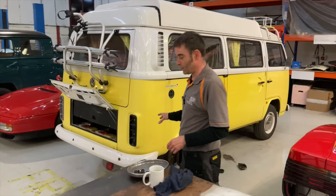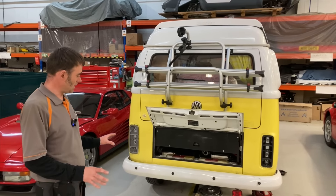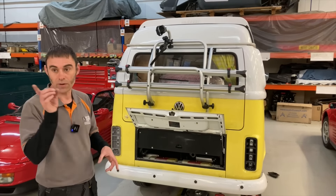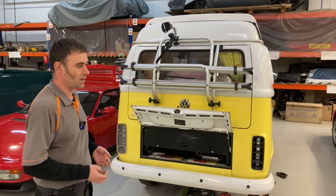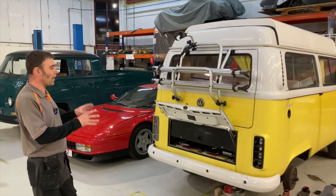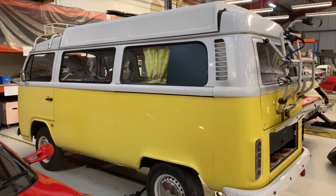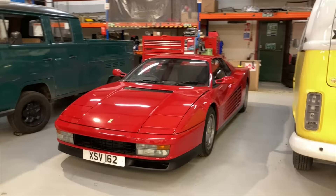We've got a lovely VW camper in — a conversion from about five years ago. Unfortunately the encoder on the end of the motor has failed, so that's out and we're waiting on a new encoder. At the same time we're giving it some TLC and upgrades like suspension bushes while it's here. It's a well-used family camper called Matilda, belonging to Alistair — just back for a few days of TLC.